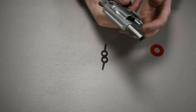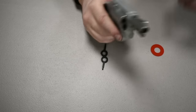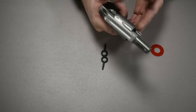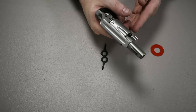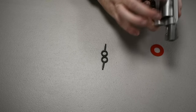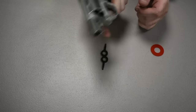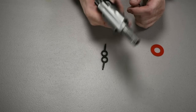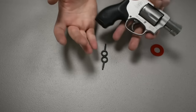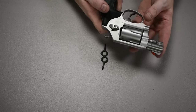The standard fix for a semi-automatic malfunction is to tap the magazine, rack the gun back into battery, and if that fails, drop the magazine, rack a few times, reinsert, and fire. With the revolver, if you pull the trigger and nothing happens, you just keep pulling — you have four more chances. For example, with a bad primer round, you simply pull the trigger again rather than clearing the malfunction. For concealed carry where you may only need one or two shots, this reliability advantage is significant.